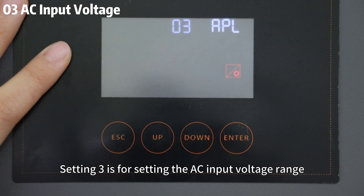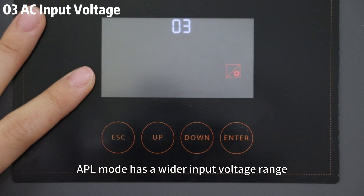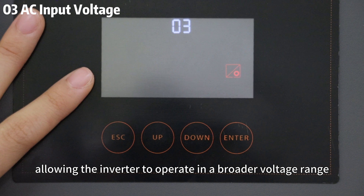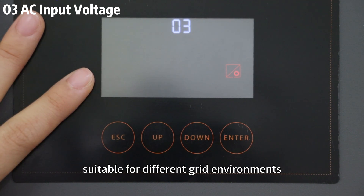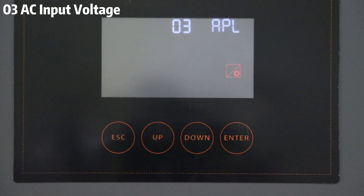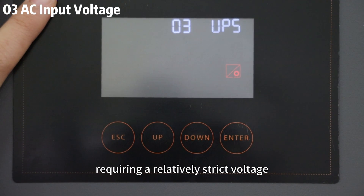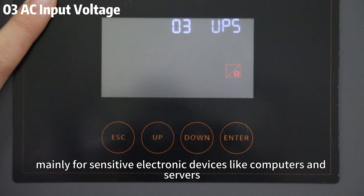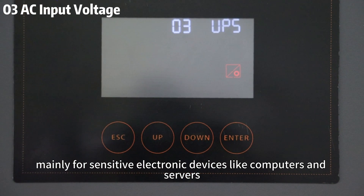Setting 3 is for setting the AC input voltage range. APL mode has a wide input voltage range, allowing the inverter to operate in a broader voltage range suitable for different grid environments. UPS mode has a narrow input voltage range, requiring relatively strict voltage, mainly for sensitive electronic devices like computers and servers.